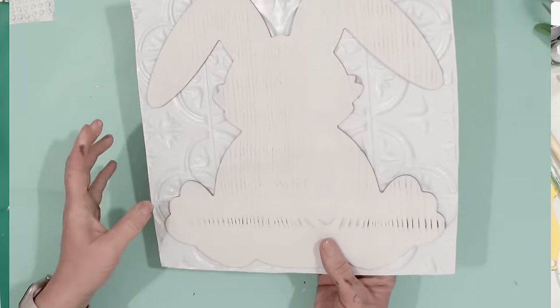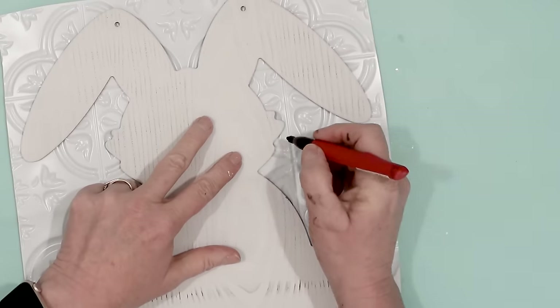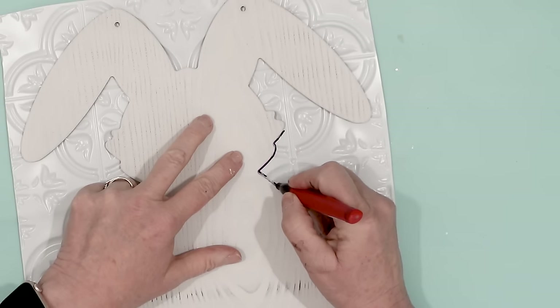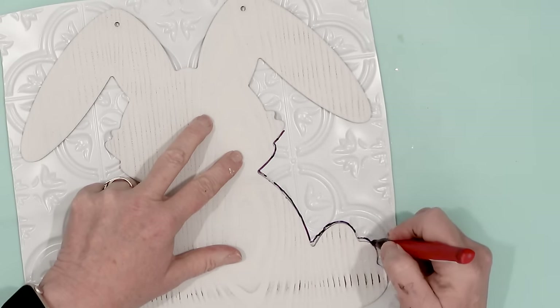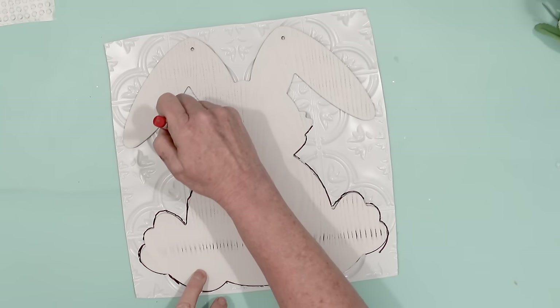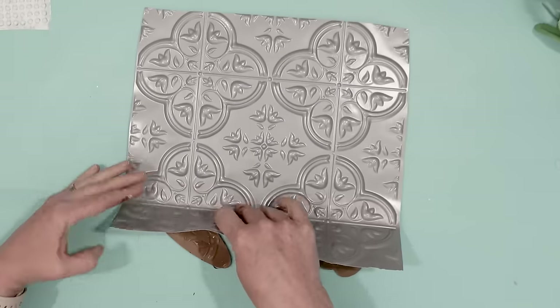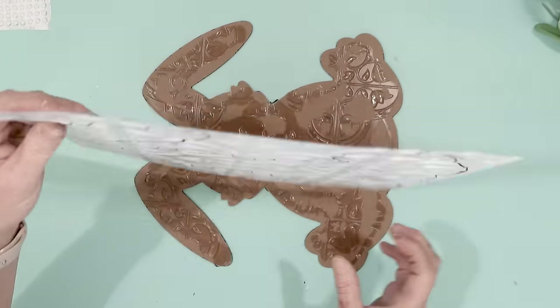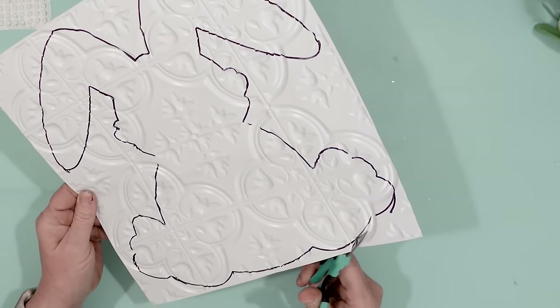Once it was dry I looked at it and thought this is going to be a little bit difficult to cut out. So using a Sharpie marker I just traced around the bunny onto the tile. Honestly if I do this again I'm going to do that step first instead of gluing the tile to the bunny. It does come off very easily, and now it will be much easier to cut out the bunny pattern on the tile.